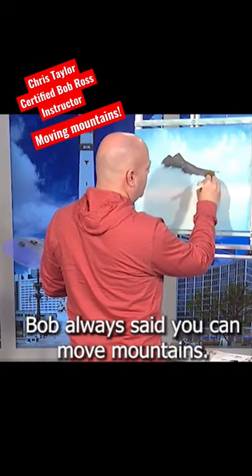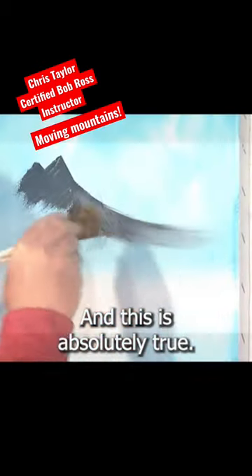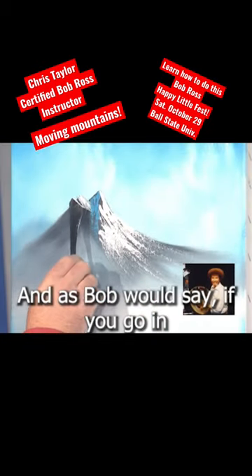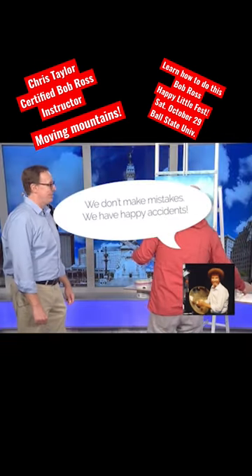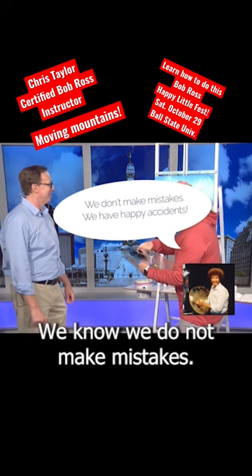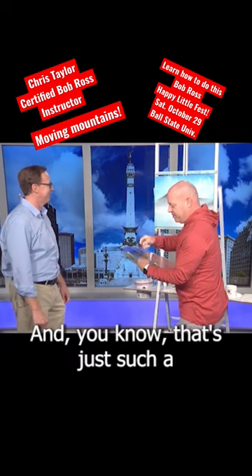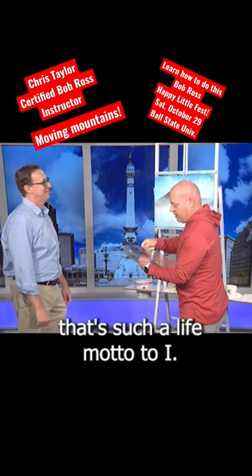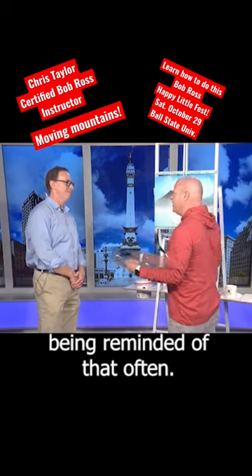Bob always said you can move mountains, and this is absolutely true. And as Bob would say, if you go in and you don't like something, you have not made a mistake. You don't make mistakes, you have happy accidents. We do not make mistakes here — you can go in and fix it. And you know what? That's just such a life motto, too. I find myself being reminded of that often.